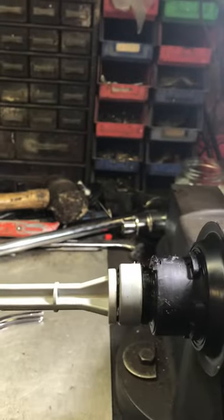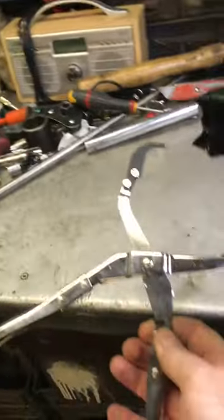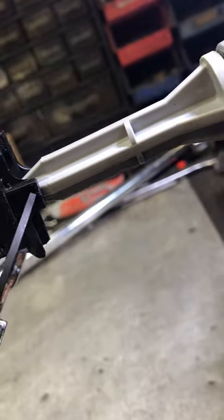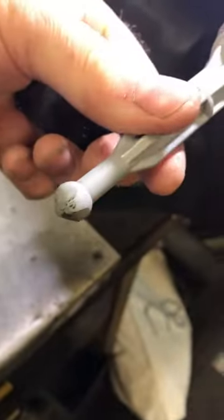Inside the car you turn it a quarter turn anti-clockwise. This clip wears and the ball wears on the end. You need a special set of pliers — available from eBay — and inside the car you get them up there, clipping in the end, which allows the rod to release from the little cage.